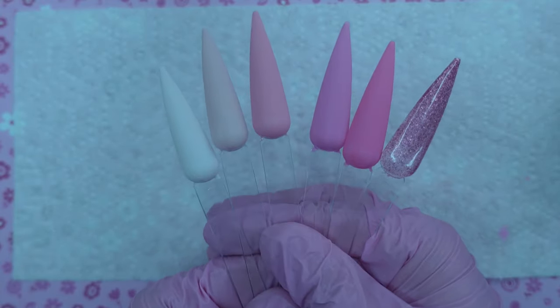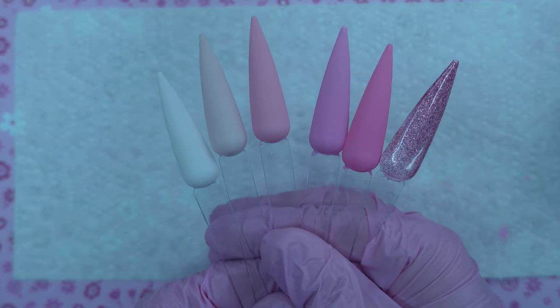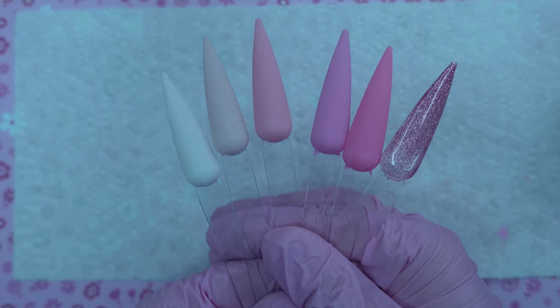Here's everything all swatched out and with a matte top coat. I think they're all super pretty and perfect for spring or summer.